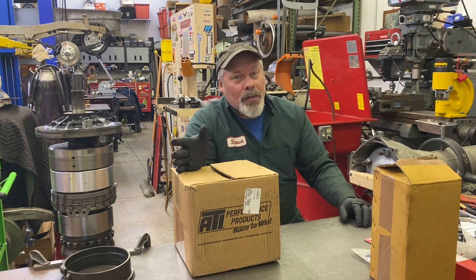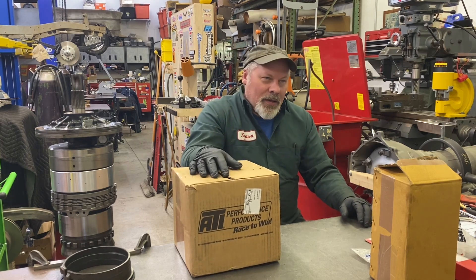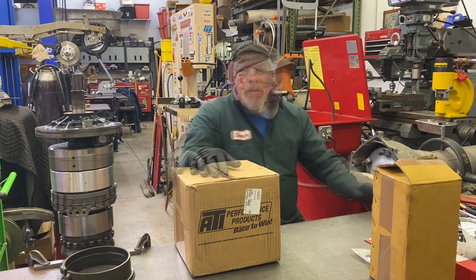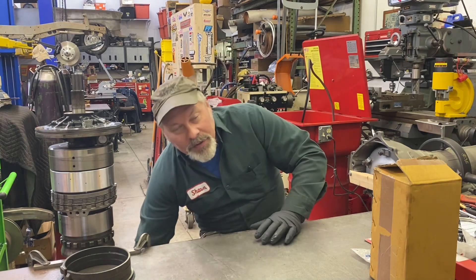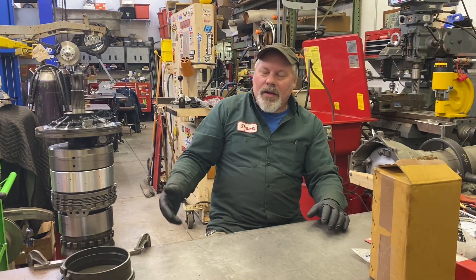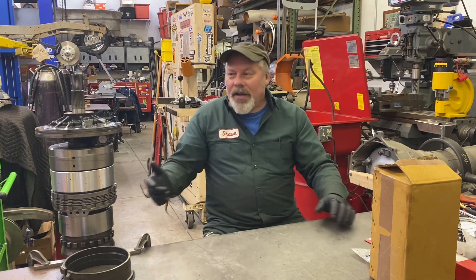You can also buy an Aluminum Drum in 34 Element sprag size as well. Again, lots of options. Yesterday a few other parts also showed up, which spurred me to go ahead and assemble everything you see here. This is ready to go for the most part, so let's just take it one by one.